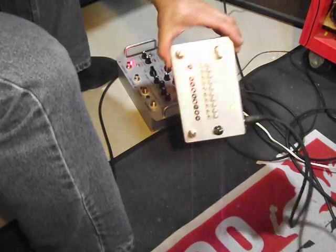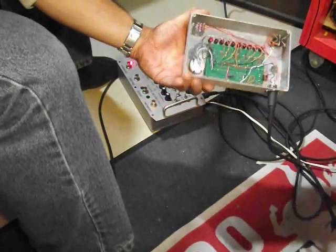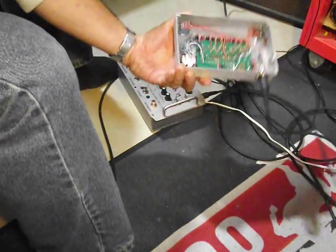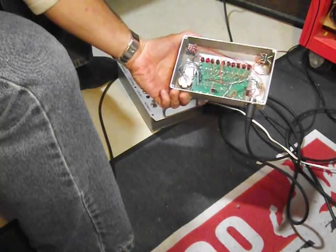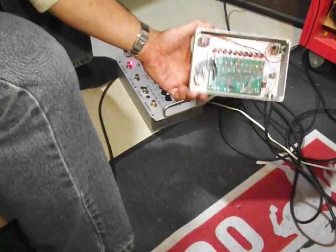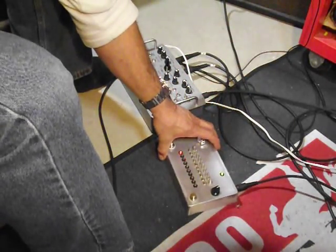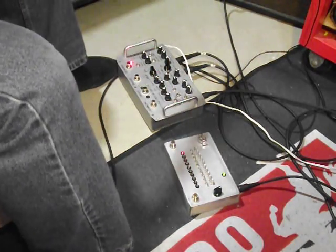Ten-step sequencer. It's plug and play, takes its power from the Schumann PLL. This board here is a 555-4017 based sequencer. It also has a slot for a 4046 chip, but we're not using it because we're using the 4046 in the PLL.